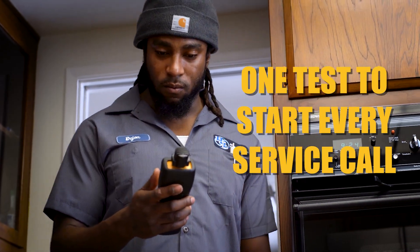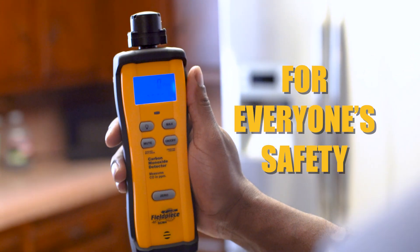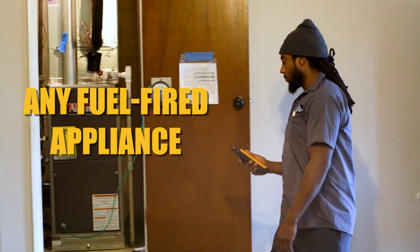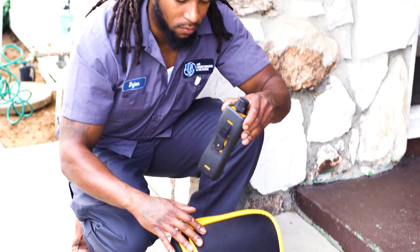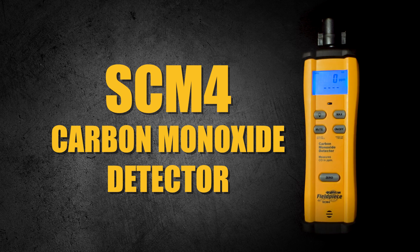This heating season, there's one test you should start every service call with, for your safety and your customer's safety: a carbon monoxide walk-around test. Any fuel-fired appliance, such as a furnace, water heater, or cooking stove, may produce CO. So tool up with the FieldPiece SCM4 carbon monoxide detector to ensure your workspace is safe.